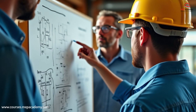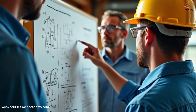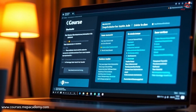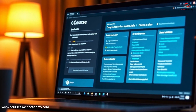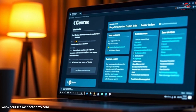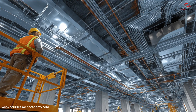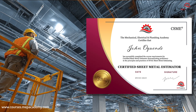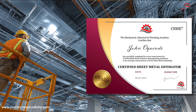We'll walk you through real-world estimating examples, showing you how to build your estimate from start to finish. Inside the course, you'll find step-by-step video lessons, downloadable reference materials, estimating forms, and quizzes to reinforce your knowledge. At the end, you'll earn your Certified Sheet Metal Estimator certificate, proving you have the skills to estimate HVAC ductwork confidently and accurately.